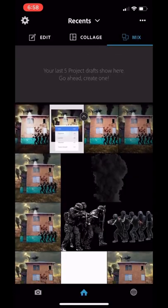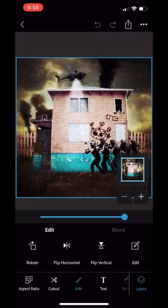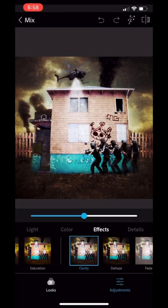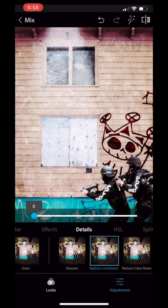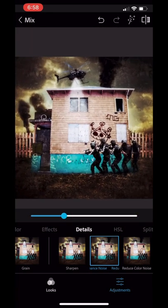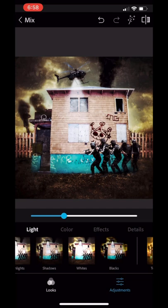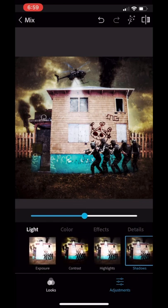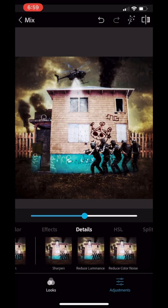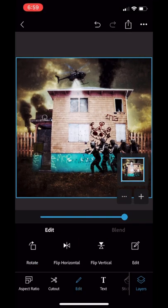Now we're going to hop back into PS Express to add some clarity, some sharpen, and some reduce luminance. Make sure to add your luminance, people. I do also play with the shadows, though I didn't add any this time. Go ahead and save that.